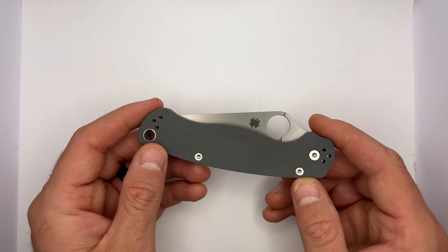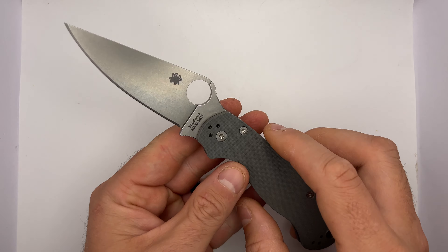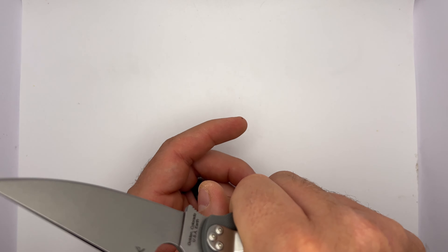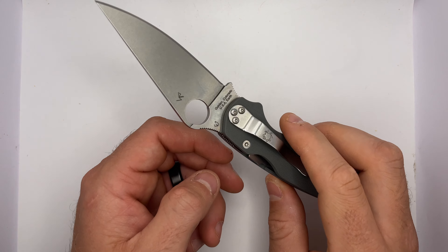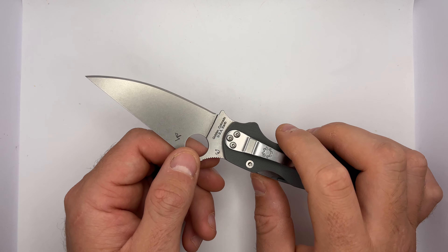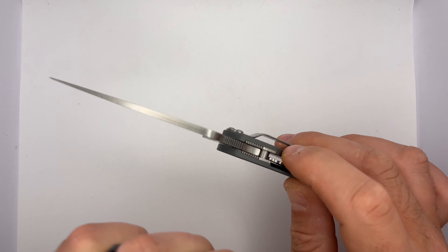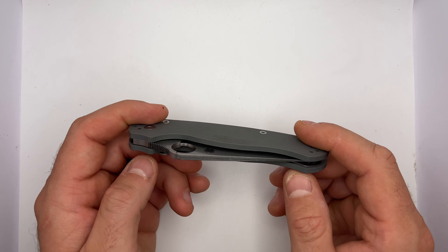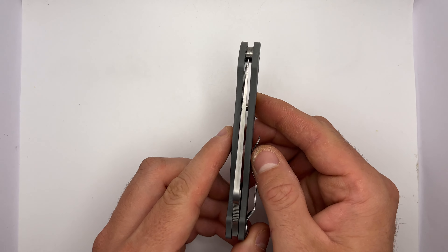You can flip the clip around — it's a nice design feature. You can put it here for left or right hand carry, no problem. I really like this blade. It is a longer blade. As far as cool factor and steel factor, I really like it, but as far as what I'd carry daily, it's probably still a little bit too big for me — I like smaller blades.